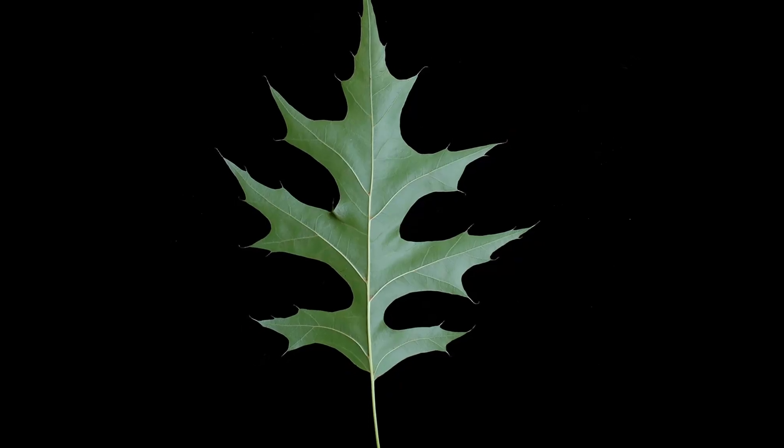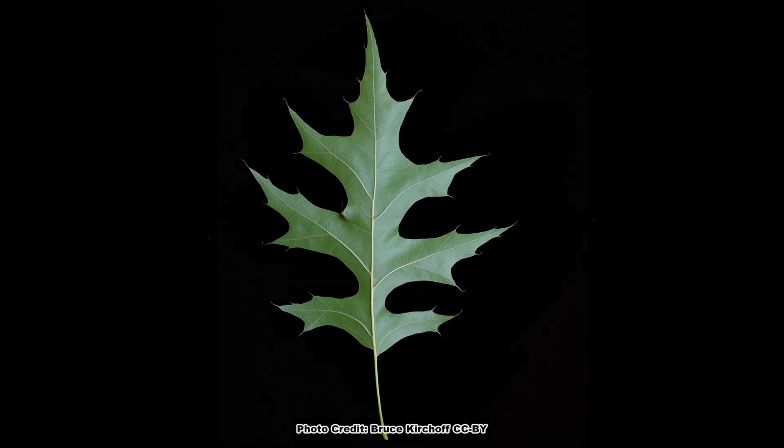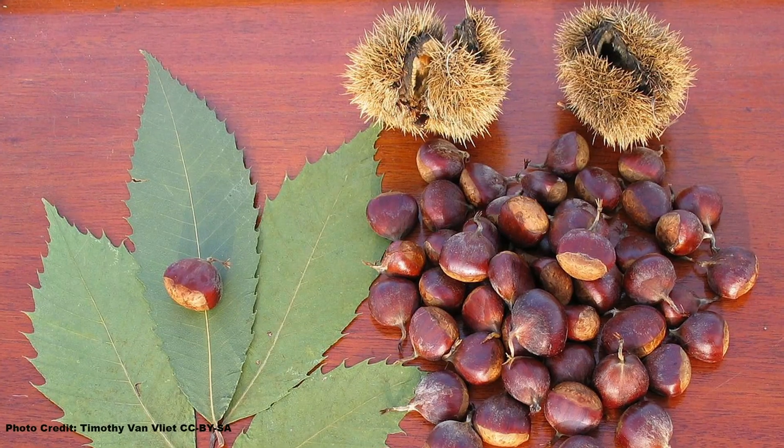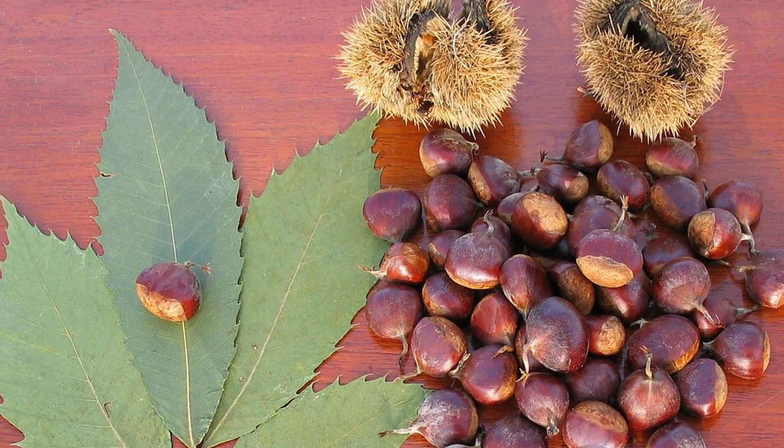When you think of an oak leaf, what comes to mind? Probably something that looks like this, or perhaps this. Which is understandable because there are tons of oaks that have leaves with those general shapes. But there are quite a few oaks out there that have leaves shaped more like those of chestnuts than what we traditionally think of as oak leaves.